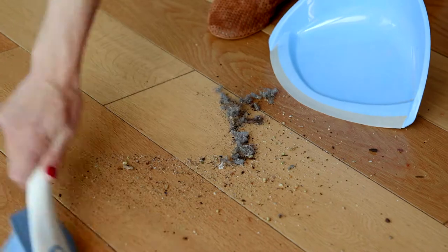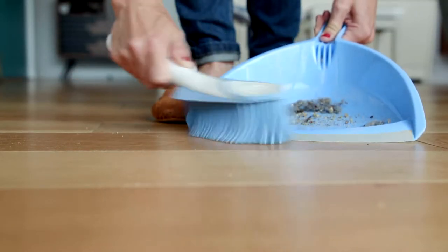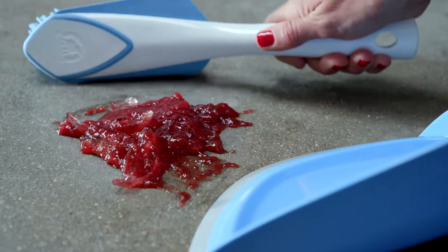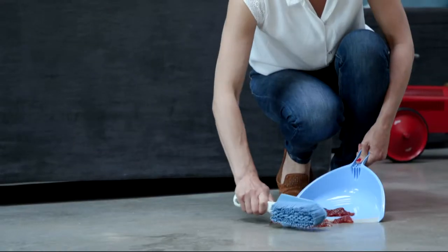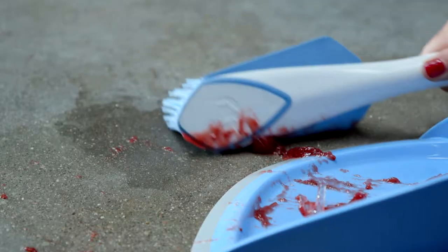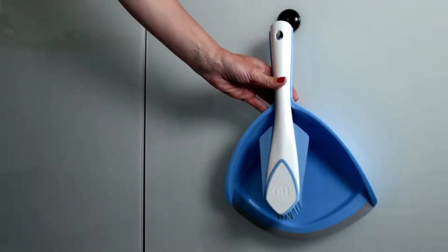Use the bristles or the small blades for solid debris and thin particles such as human and animal hair. Side blades enable you to pick up liquid or solid waste without getting your hands dirty. Entirely washable with clean water, it is immediately ready to use again.